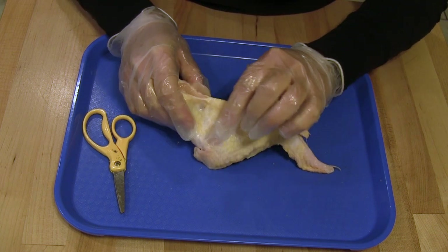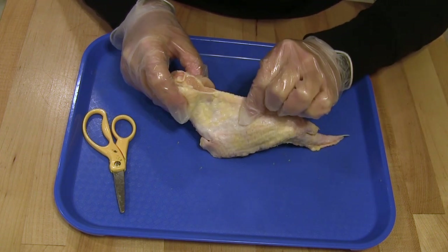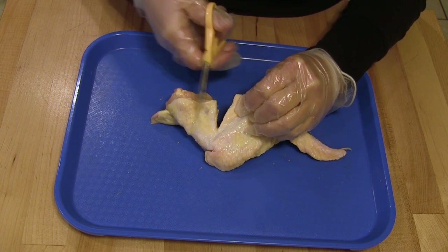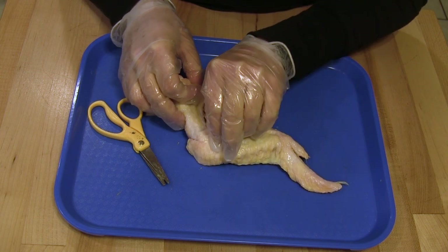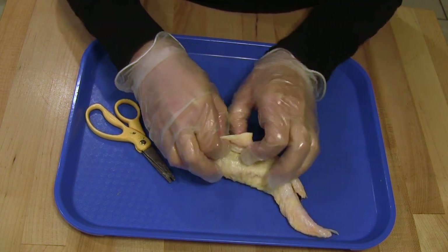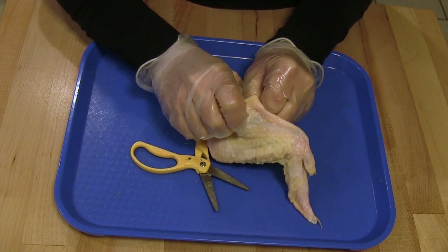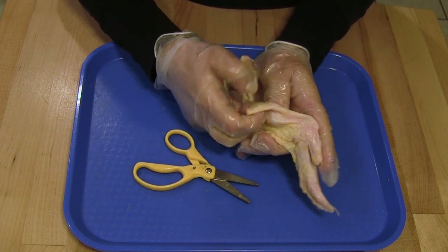The first cut we are going to make is in this thick flap of skin in the V-shape of the wing close to where it attaches to the bird. You are going to pick up your scissors and cut into that flap of skin in a V shape. Then you are going to use a combination of your fingers and scissors to pull and tear the skin away from the muscle underneath — you don't want to cut the muscle. Use your fingers to tear and your scissors to cut, but be careful not to rip the muscle.